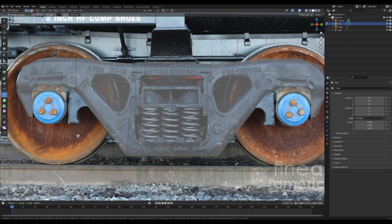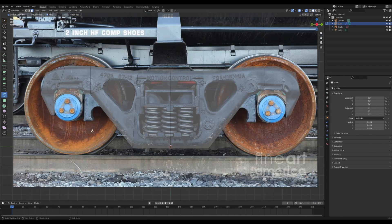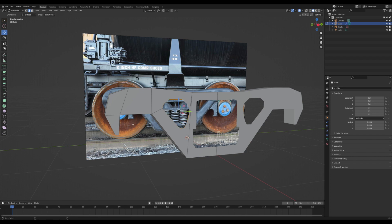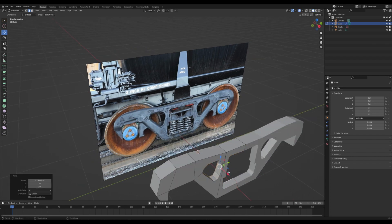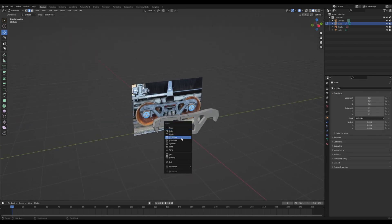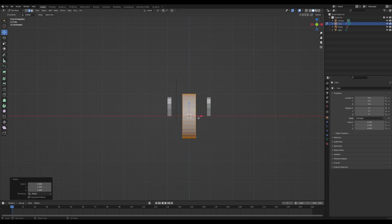I'm going to select the knife tool and cut out some of the geometry from the image so we can have the holes and places on this wheel holder. I'll delete the face and do the same for the area where the springs are — just cut it out and delete it. This is obviously not to scale but you can fix that later. I'll fill out these holes a bit more by selecting the inside faces, pressing E to extrude, and pulling them back.